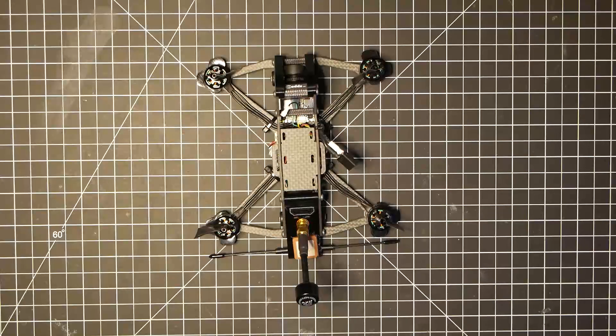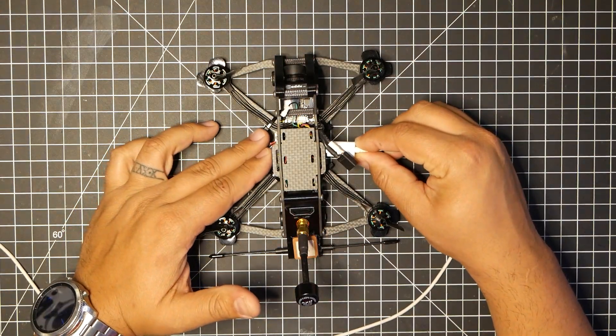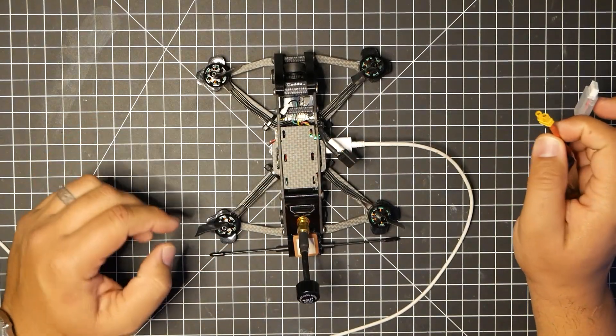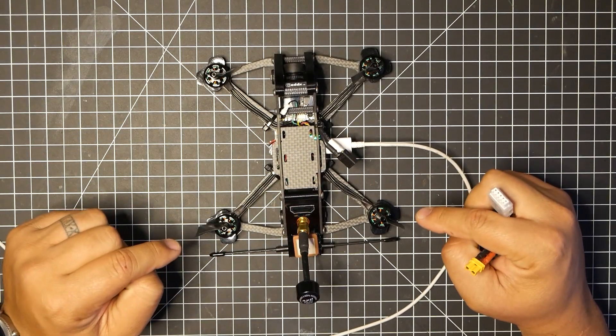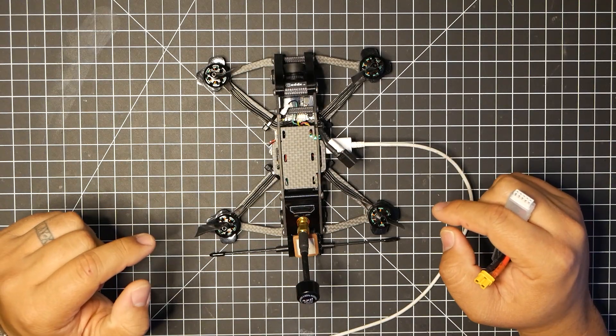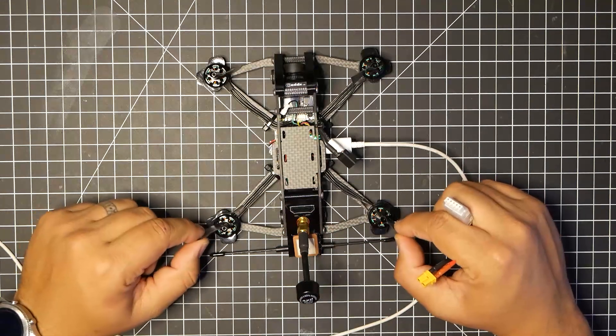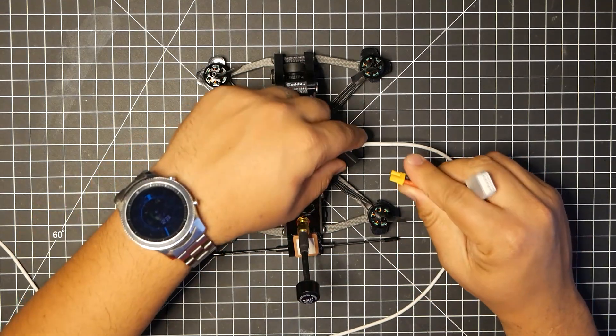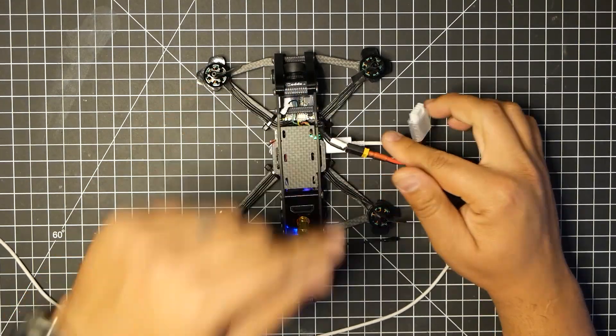Then you want to grab your micro USB connected to your drone. Make sure you have your props off when you do this — the last thing you need is to chop up some fingers. I actually put some electric tape on here so it's easier to tell which direction these are spinning. So we're going to go ahead and plug in the LiPo.